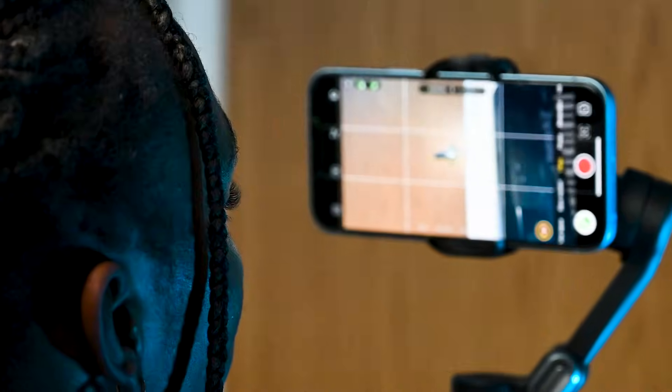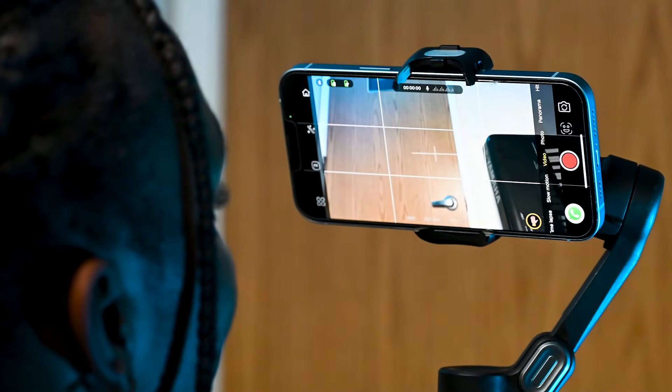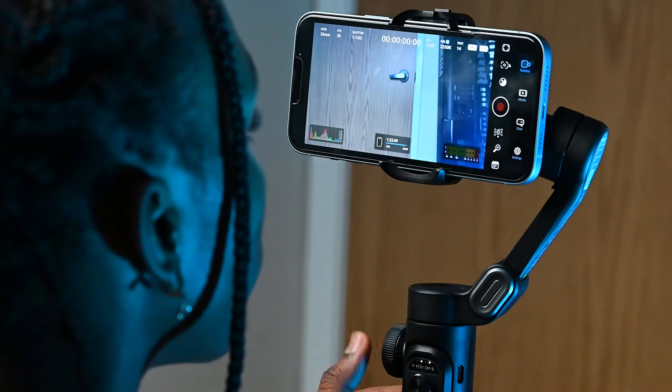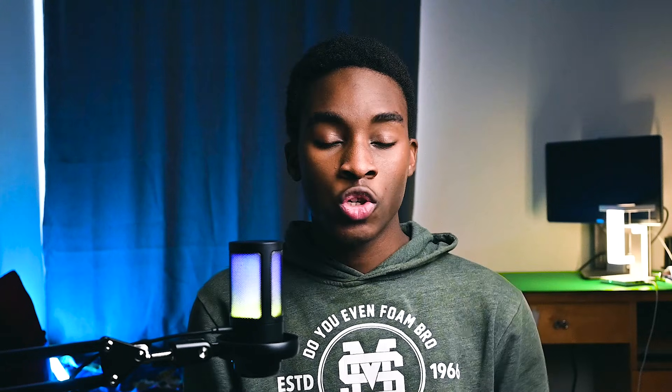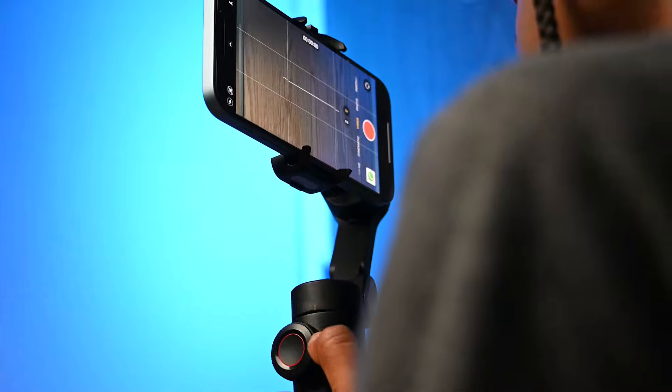The controls work really well when paired with the Actron camera application — every single feature. But when it comes to using it with other camera applications, it just doesn't work. The focus and zoom slider controls don't work with the Blackmagic camera app, and I tested it with the native camera app and got the same result. I guess that's more of a software issue that can be fixed. So Actron, if you're watching this video, please fix it.